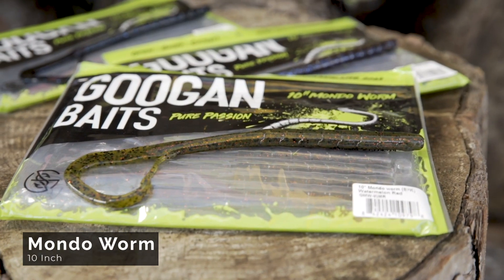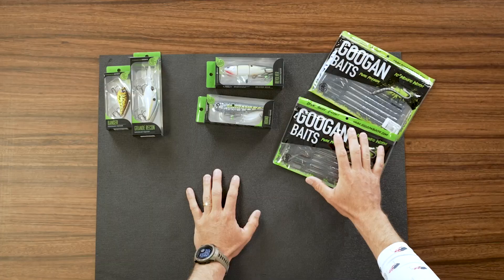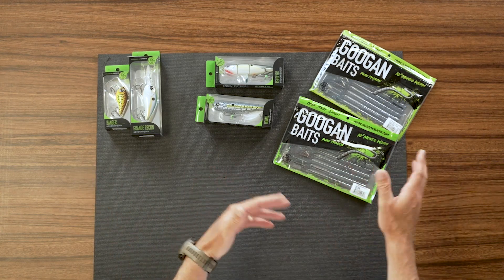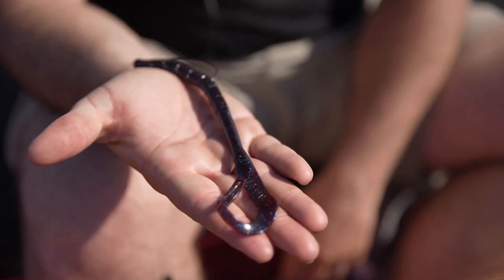I like to go with the 10-inch Mondo worm. We have a smaller size Mondo worm too that can work well in maybe some smaller ponds or areas where the fish are more pressured. But if I know there's bigger bass around and I want to make a big presence in the water, I'm going with a 10-inch Mondo worm on a Texas rig 90% of the time. Sometimes I'll Carolina rig it, but Texas rig Mondo worm — quarter ounce to three-eighths, maybe even a half ounce if I'm fishing out 20-foot-plus. That bait just gets it done around brush piles and docks. It's fantastic for fishing any lake that has bigger bass in it.